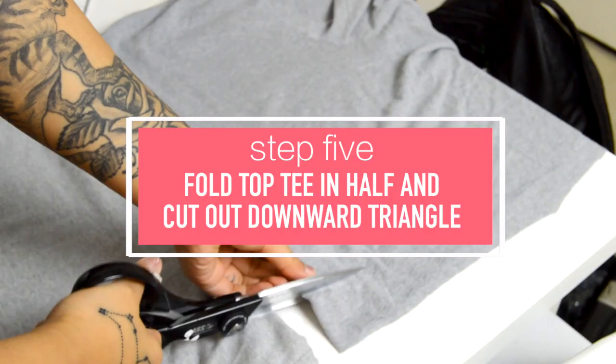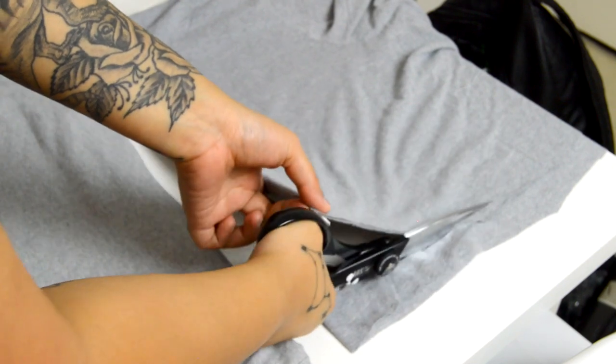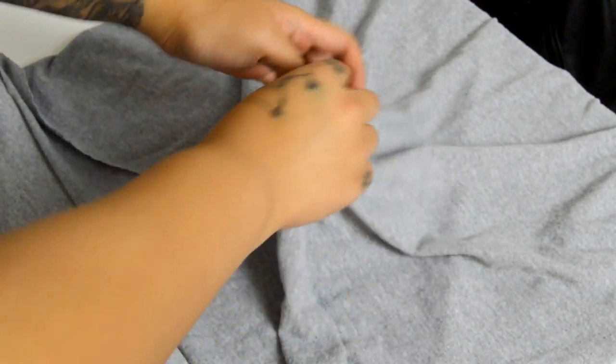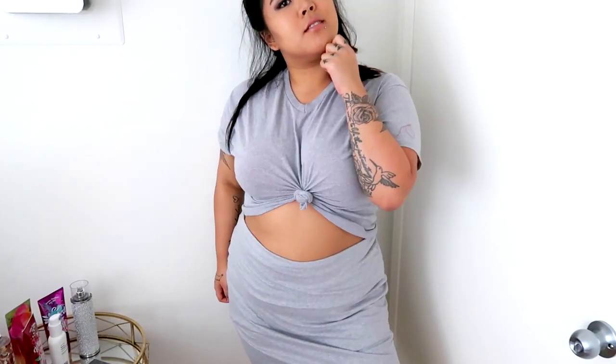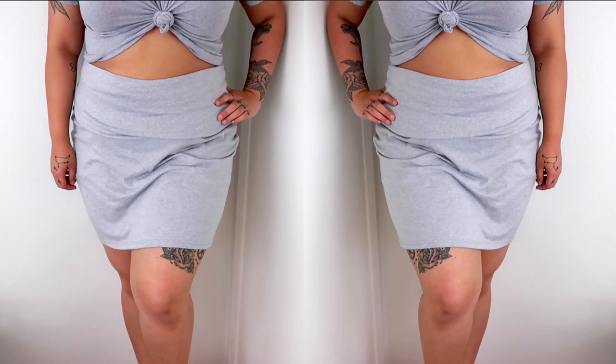That's all for the skirt part, so now moving on to the top. I folded my t-shirt in half and, starting from the center of the fold, cut a triangle downward — about two inches from the bottom, though this depends on how much midriff you want to show. Then lastly, create a knot right in the center. This might be easier if you have it on, which is what I ended up doing. It's a great way to turn a boring old t-shirt into something really cute and trendy.